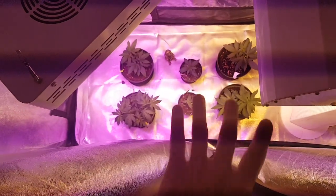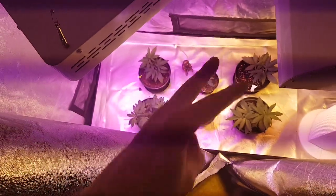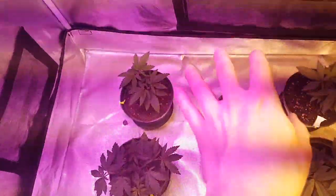Welcome to day 21 of the Simple Seed Grow. That's right, we're three weeks into this. Let's go ahead and take a deep dive into the tent.